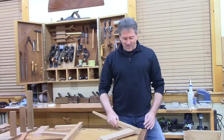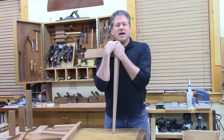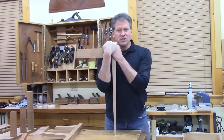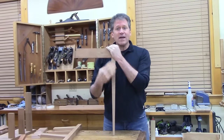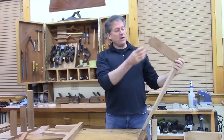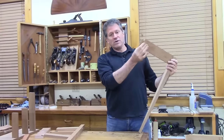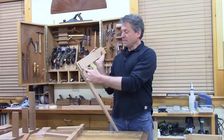I wanted to talk about some of the most common mortise and tenon joints and various applications of the real mortise and tenon — where the tenon is an actual extension of the workpiece, and it's a square mortise like this.